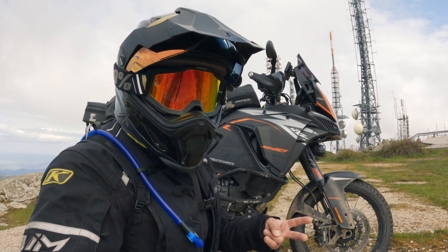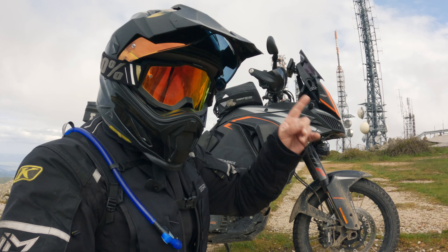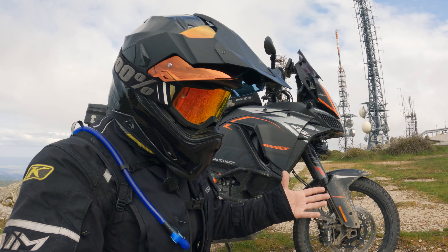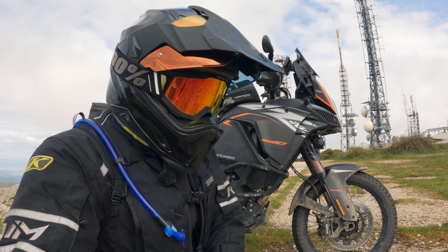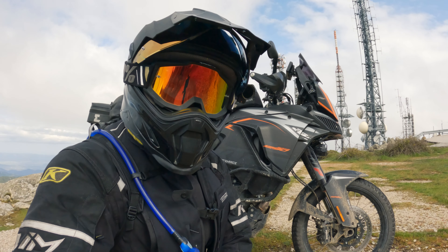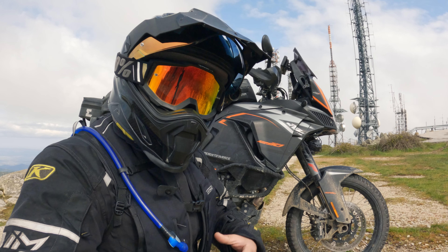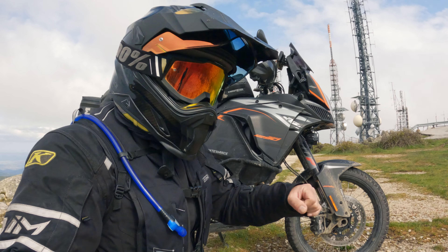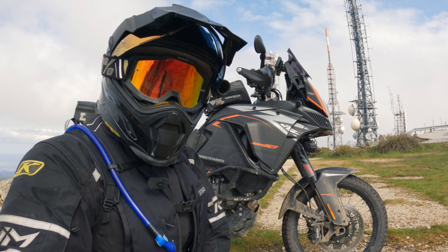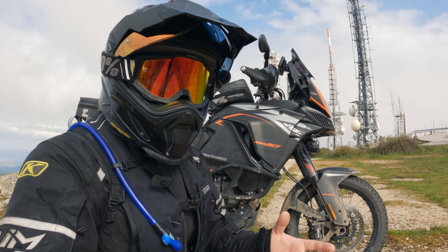This is the second time an airbag vest has released on me — the first time was during my crash on the Stelvio, linked up here — and this time it was just out of nowhere. To summarize: would I use the vest for off-road riding? Probably not for this kind of stuff, but on a simple gravel road, why not keep it on. Make sure you decouple from your fork sensor, because then it's probably more sensible, especially at lower speeds. If it does release, it's not a big deal — it doesn't throw you off the bike, it just startles you.